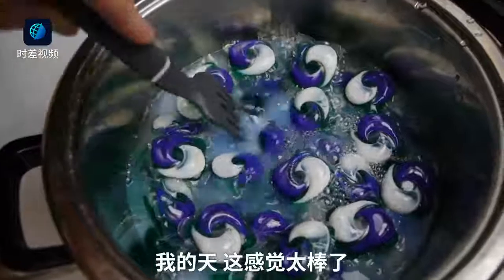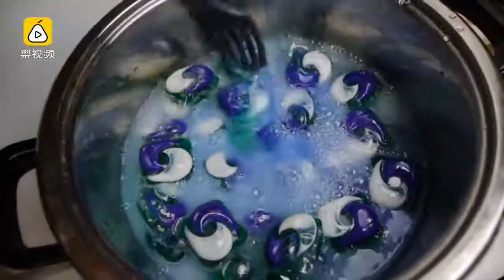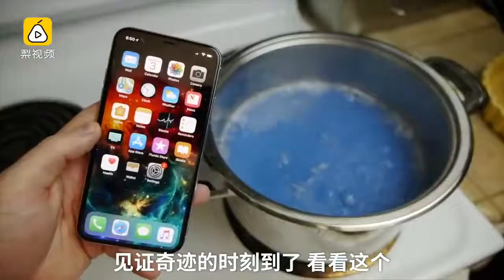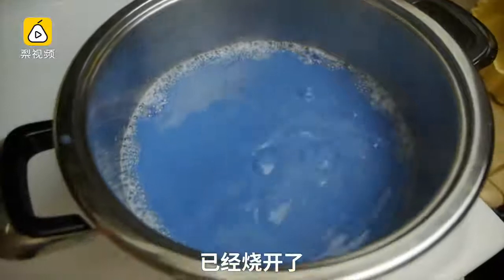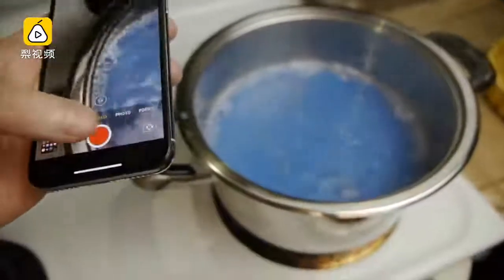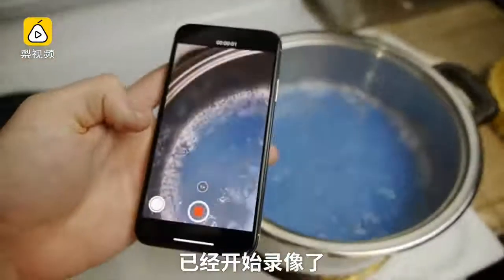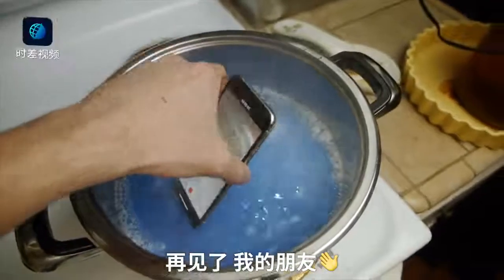Oh my goodness, this feels so good. And the time has come — look at this, it's boiling! I'm going to put the phone in already. Let's hit record just in case — video on. Goodbye little friend.